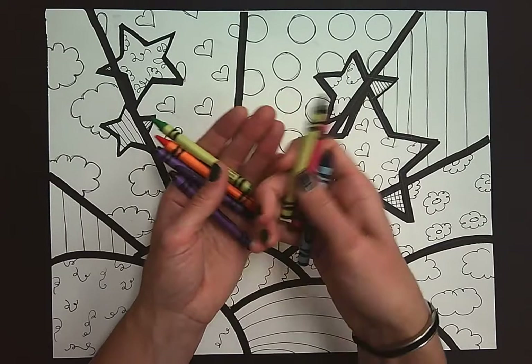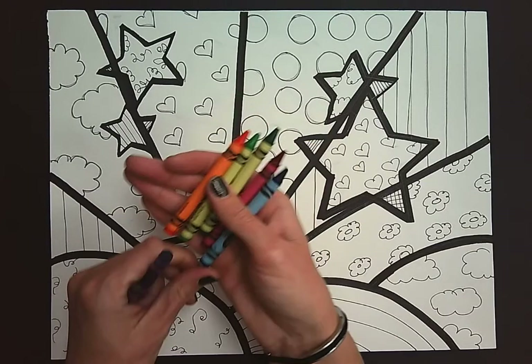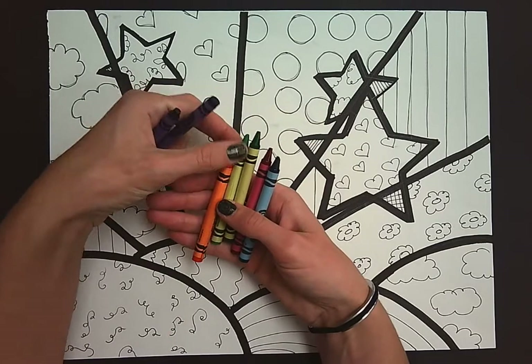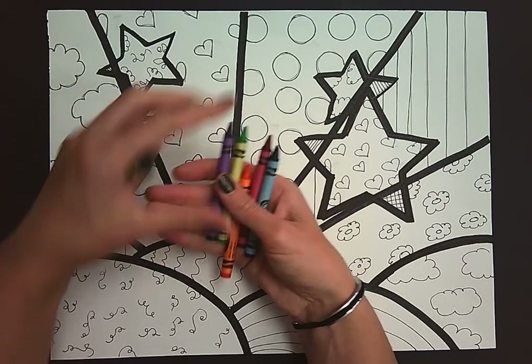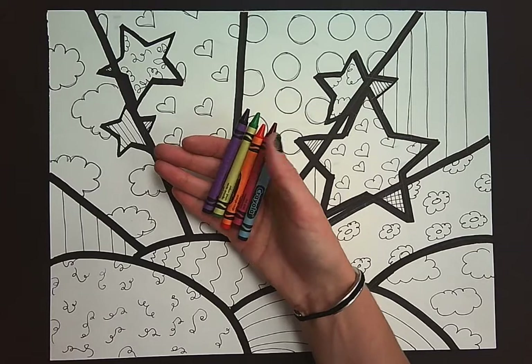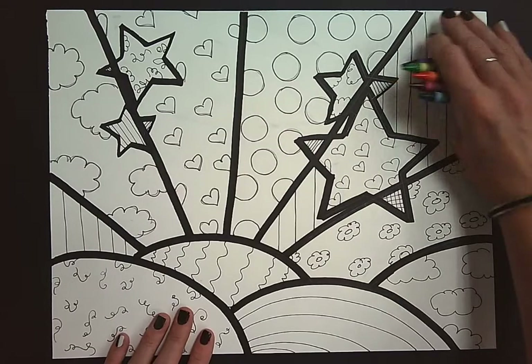I'm going to stick to — let's go with this lime green — I'm going to stick to five colors. I'm going to use these and keep repeating them throughout my project.